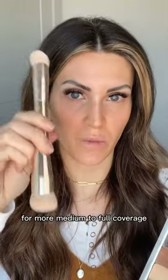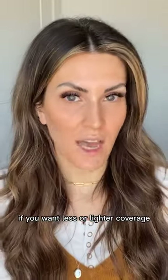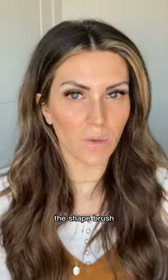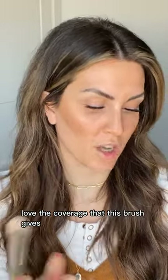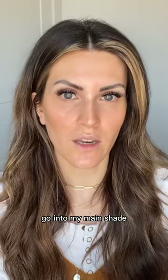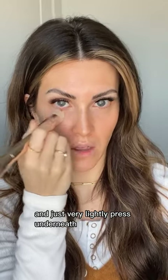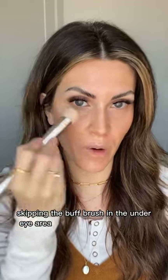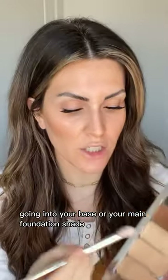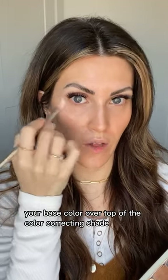I recommend the buff brush for medium to full coverage. For less coverage, you can use the 3D brush, shape brush, or blend brush, but most people love the coverage the buff gives. Go in with the small side of the buff brush, tap into your main shade, and lightly stipple around the eye area, pressing very lightly underneath. For maturing skin clients, I recommend skipping the buff brush under the eyes and using the spot brush instead, tapping your base color over the color correcting shade.